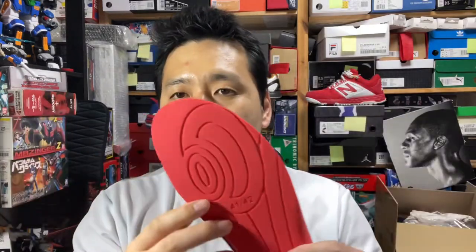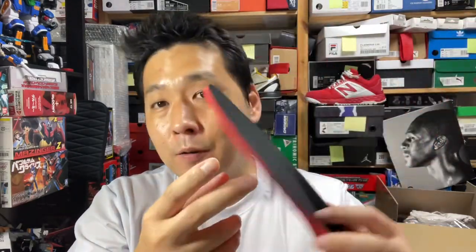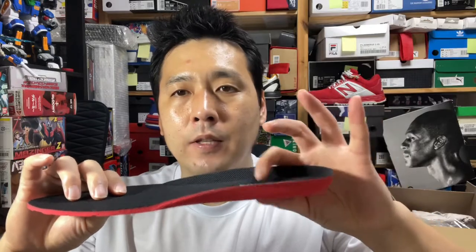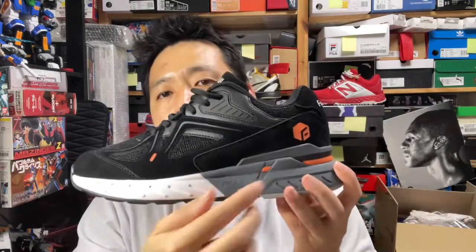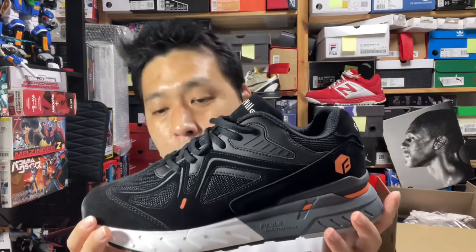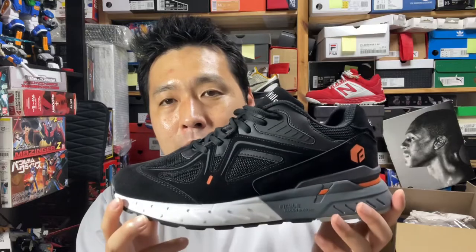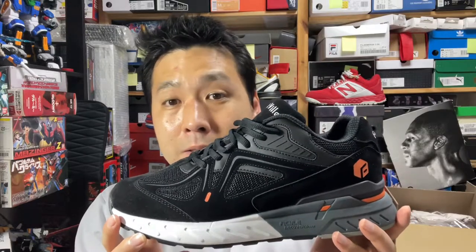The insole is sort of like an Ortholite — it doesn't say so, but it feels pretty much like genuine Ortholite. Interestingly, it has extra thicker padding on the heel and is slimmer on the forefoot. So even without the insole, there's a clear heel-to-toe drop, and with the insole the cushioning is enhanced. The comfort and smooth transition is also upgraded with the insole, and even without it you can feel the kind of cushioning you'd get from performance shoes featuring premier cushioning technology.